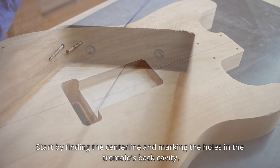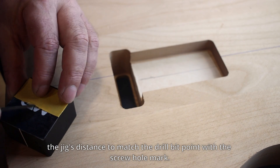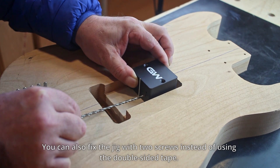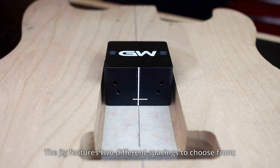Mark the holes in the tremolo's back cavity. Grab some double-sided tape and proceed to adjust the jig's distance to match the drill bit point with the screw hole mark. You can also fix the jig with two screws instead of using the double-sided tape.